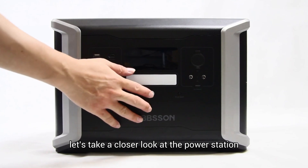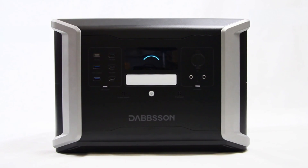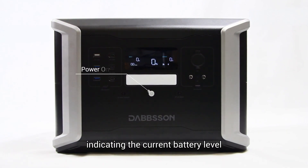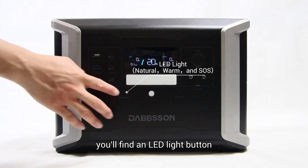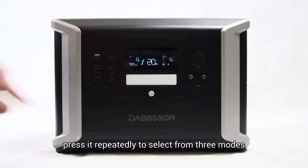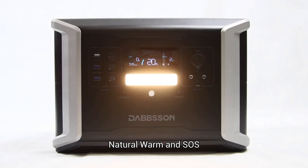Let's take a closer look at the power station. To turn it on, press the power button at the center. A vivid display will show up indicating the current battery level and other important information. On the left side of the power button you'll find an LED light button — press it repeatedly to select from three modes: natural, warm, and SOS.